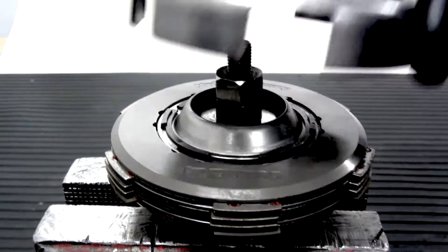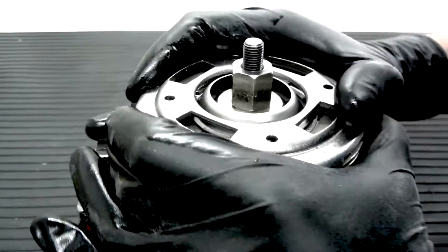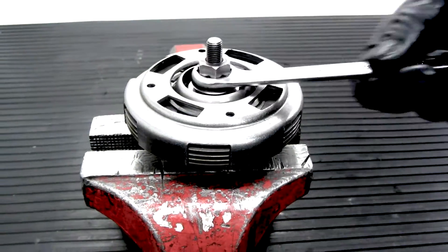The clutch is supplied with a genuine Piaggio PKXL2 clutch pressure plate. The benefit is using a bearing inside.